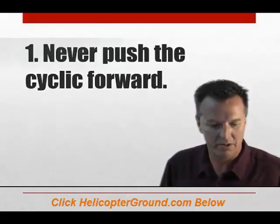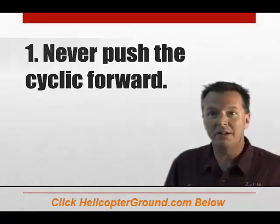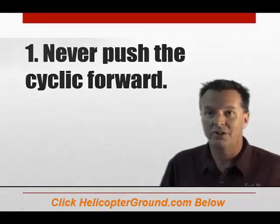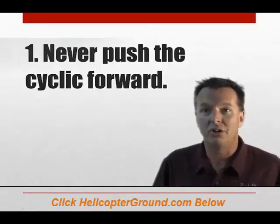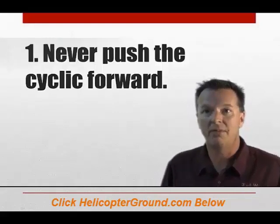Never push the cyclic forward to descend or terminate a pull-up as you would in an airplane. This may produce a low-G, near-weightless condition which can result in a main rotor blade striking the cabin. Always use the collective to initiate a descent. Anytime you're going to descend, lower the collective.